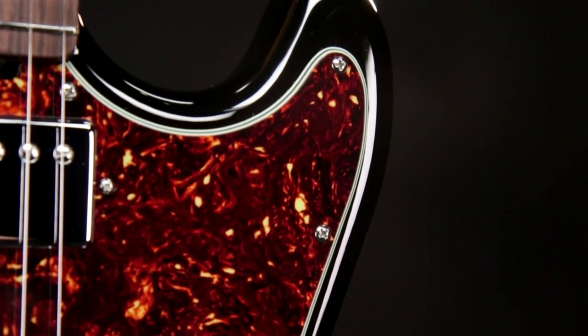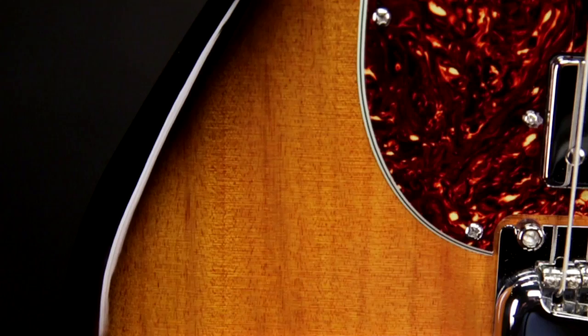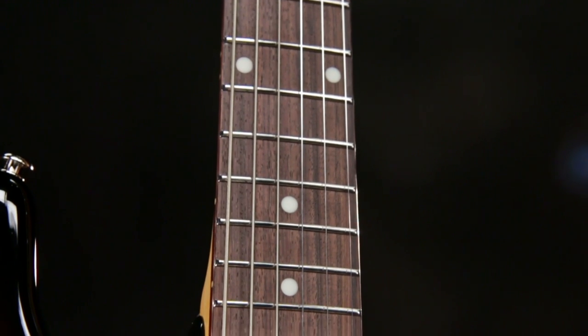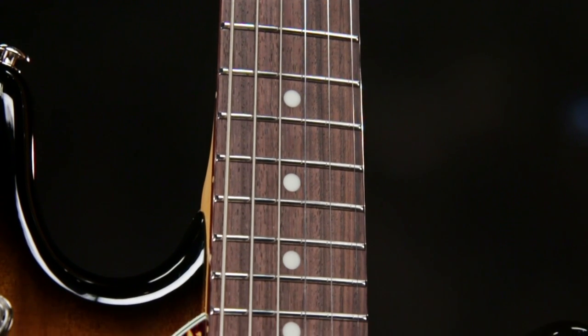This 2016 version is a fantastic update in every way for today's guitar player. It's got an African mahogany body with a high gloss finish. It has a 25 and a half inch scale maple neck with a 10 inch radius maple or rosewood fretboard with 22 medium stainless steel frets.